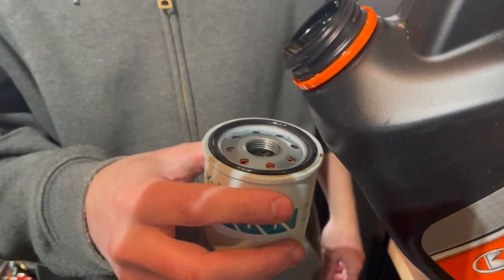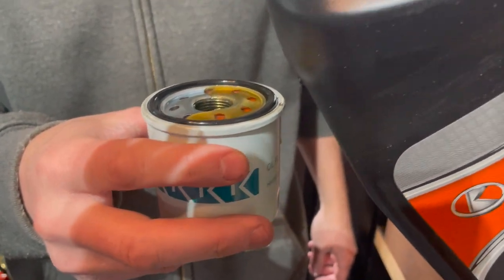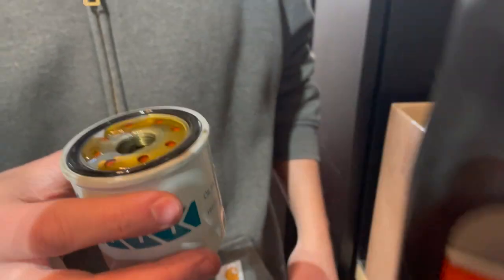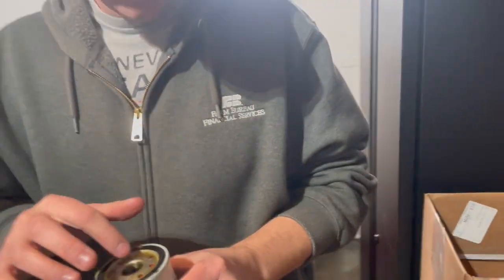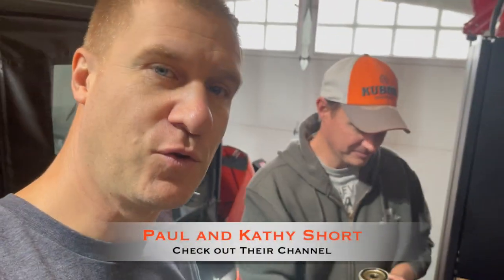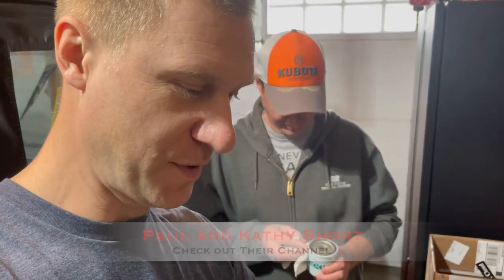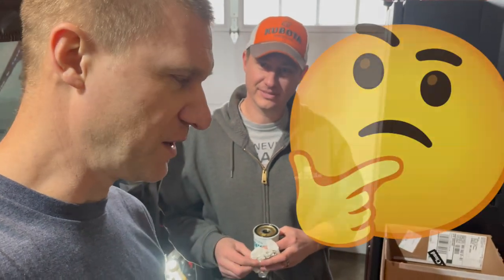We're priming the oil filter — just putting a little bit of oil into the filter. That's a tip I learned from Paul Short's tractor maintenance school. If you're ever looking for good tractor maintenance tips, Paul Short has a lot of great videos. He's up near St. John's.